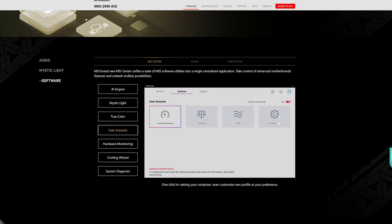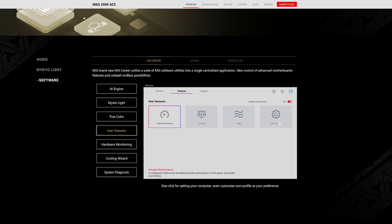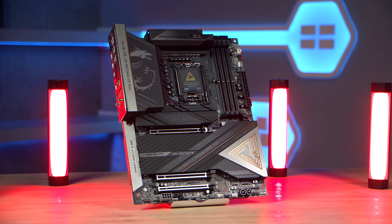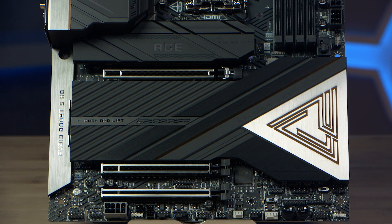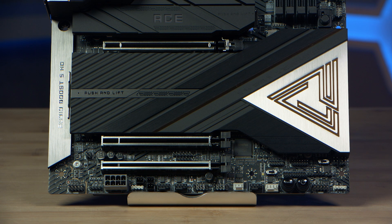MSI's performance presets are their exclusive way to boost performance by setting power limitations to your preference, with four different levels of settings. Couple that with MSI's Core Boost technology and you're looking at superior overclocking potential, allowing you to push your system to the absolute limit with confidence. The MEG Z890 ACE is also ATX 3.1 ready, meaning the additional onboard 8-pin PCIe connector provides dedicated power for the high demands of GPUs in AI computing.